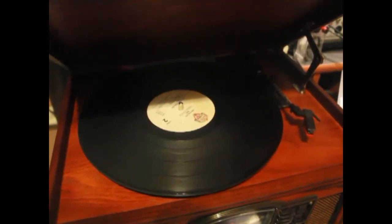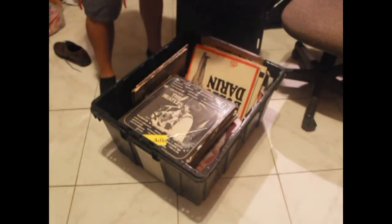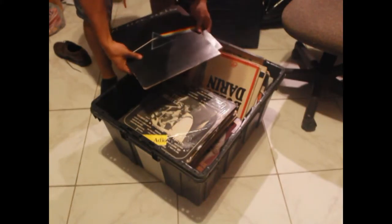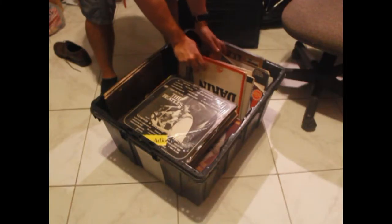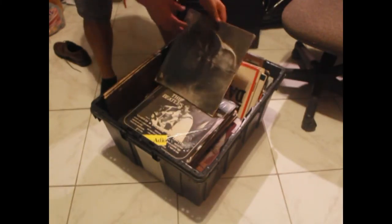Now I'm going to show you my dad's record stash. It was a lot less before, but I've been recently purchasing some — like that Van Halen one right there. I found this old black box, and when I opened it I saw some records. These over here are ones I bought. These over here are my dad's.